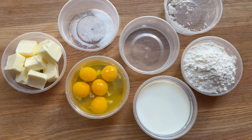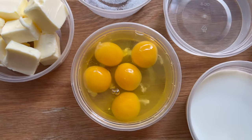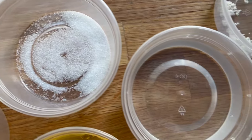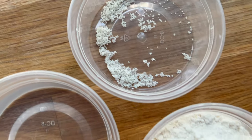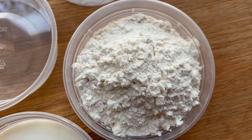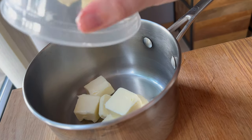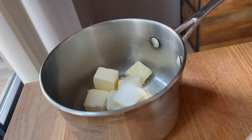Now it's time for the pâte à choux. This is not too difficult if you know what you're doing, and the ingredients are really simple, but it can be a little confusing the first time or two that you make it. So let's walk through this together. Into a saucepan I am putting my butter, a little bit of sugar, a little bit of salt, water, and milk.